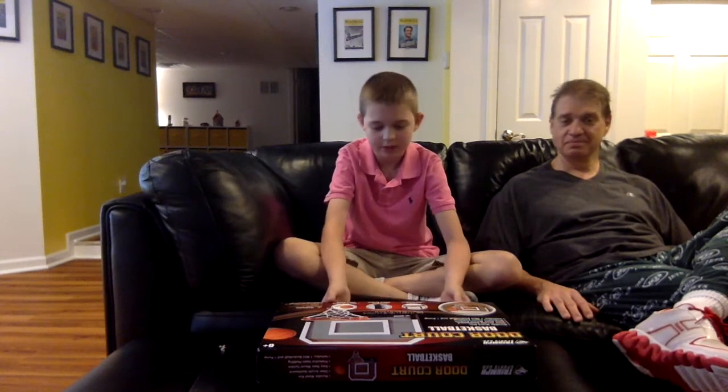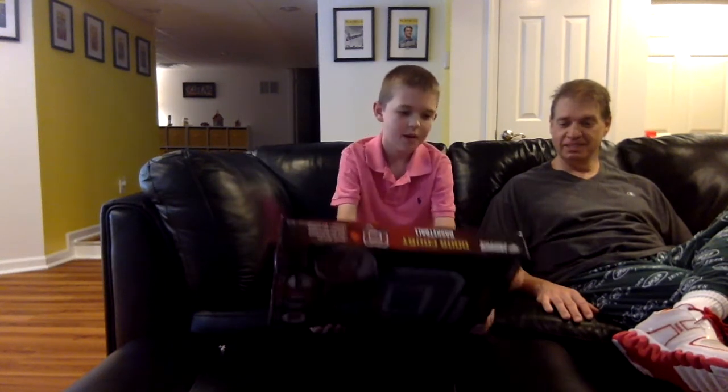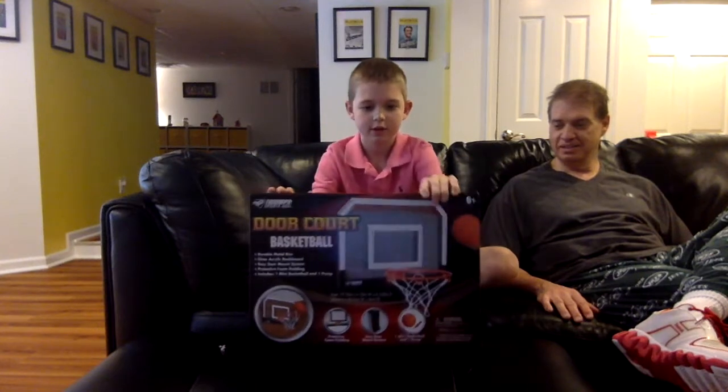Good morning! This is Dennis, and this is my dad. Hello, how are you? We will be doing an unboxing of this Thor basketball that you can dunk on.